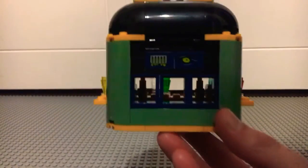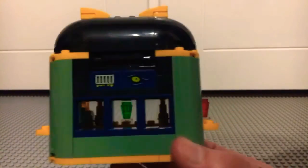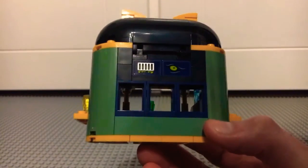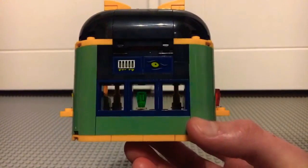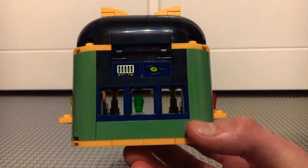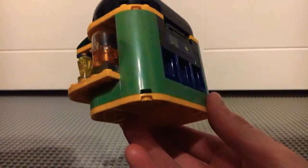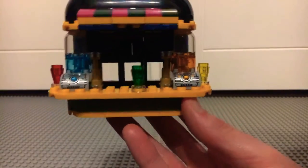Looking around the build, there are lots of creepy details. There's a little air vent with some goo oozing out of it, which is very cool. And there's an eye there which looks very out of place but kind of in place as well if you know what I mean. It's got some sand green colours all around and just some yellow as well.